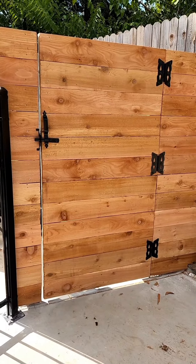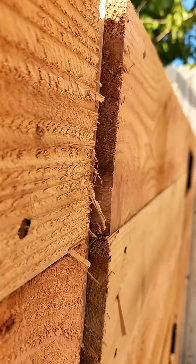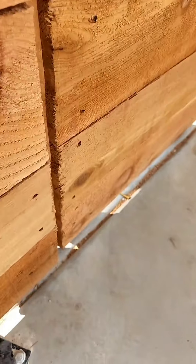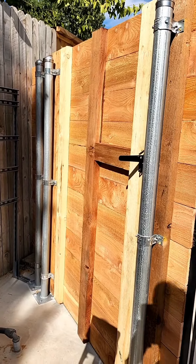Let's unwarp a gate. We got a nice horizontal fence gate here, but it's warped. Here at the top, on the latch side, it's coming in about a half inch on the top, and down at the bottom, it's pushing inward about a half inch. So we're going to use a true latch gate brace on the back side to unwarp it.